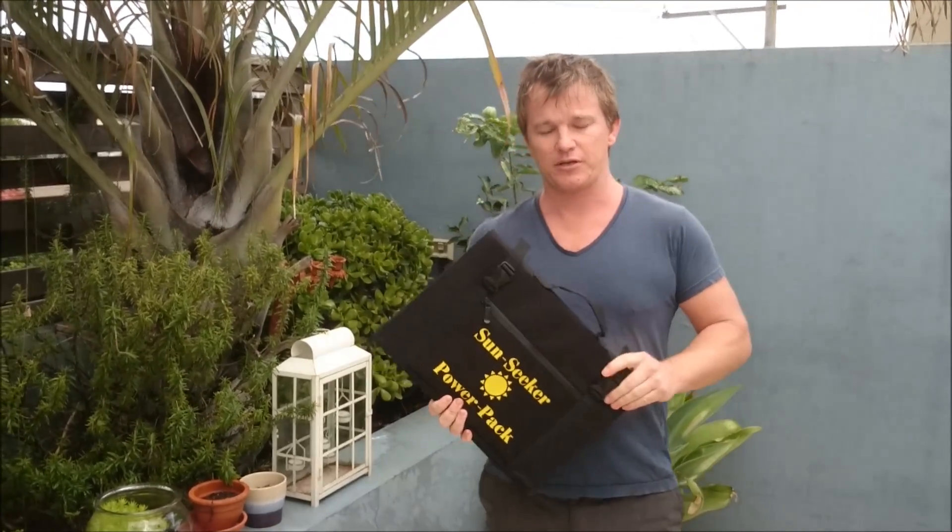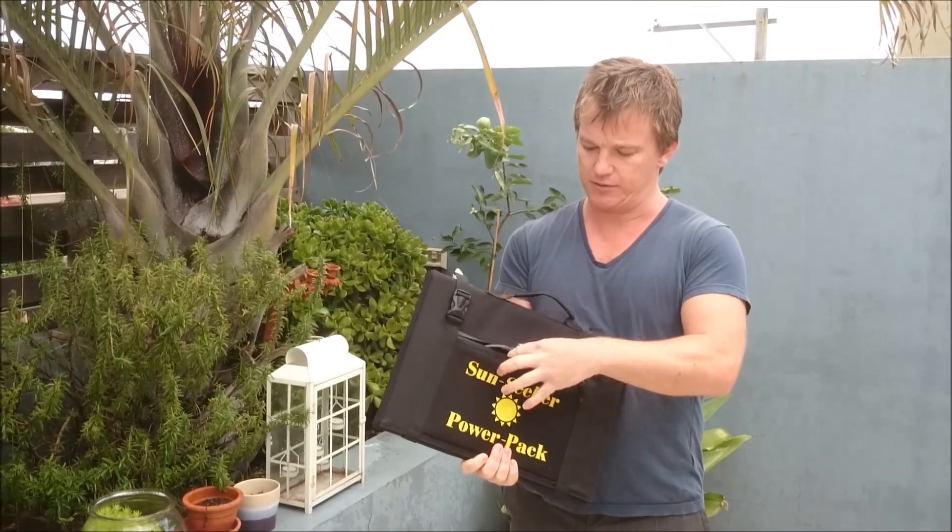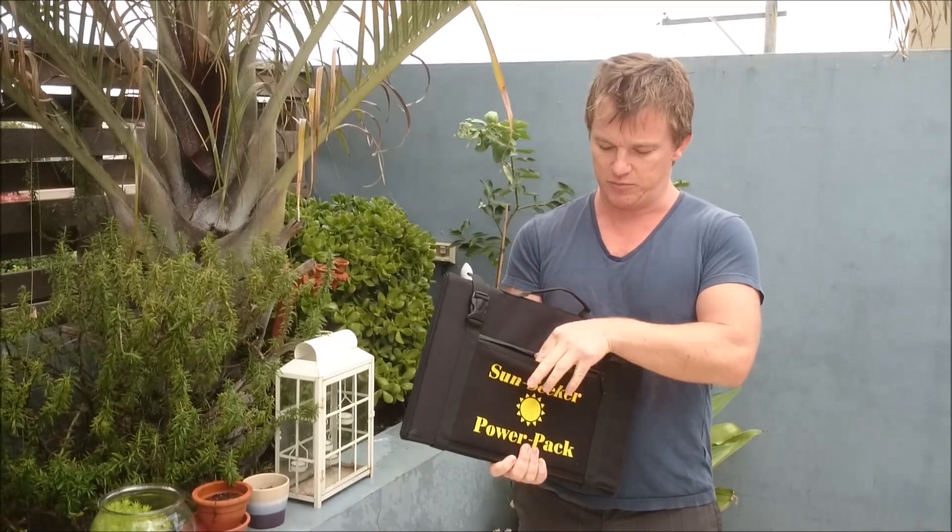What we have here is a solar component of our Sunseeker battery pack. As you can see, it's very small, very light, very portable. It connects to the battery pack using an Anderson plug — very simple, one connection.